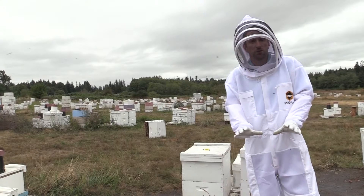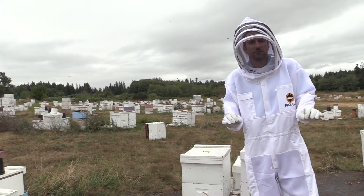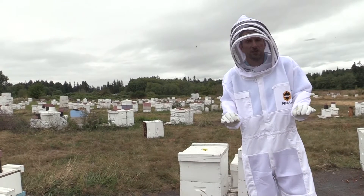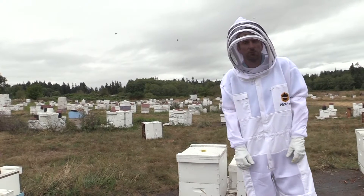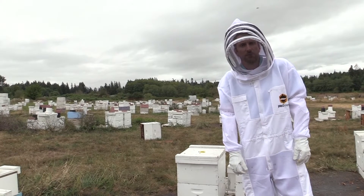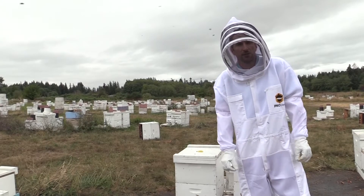You need to see a large brood pattern, busy bees collecting honey even in the winter and preparing for the winter shutdown. You should see four to five frames of brood that are capped, brim full of bees, with a rainbow of honey surrounding them.